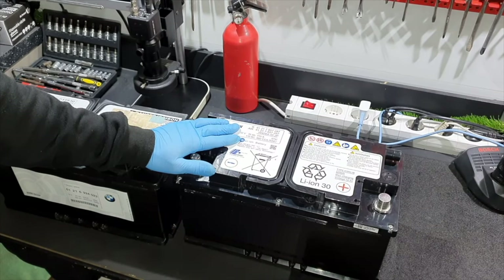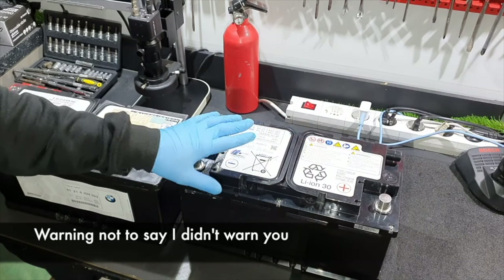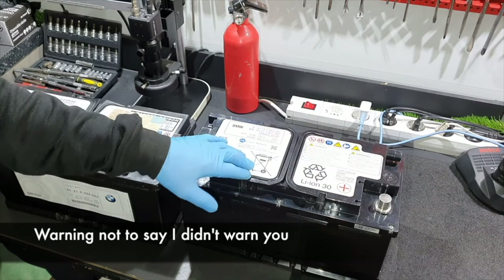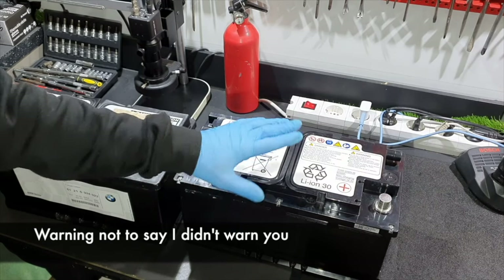BMW Lithium-Ion Battery. Attention! This is a very sensitive device. Do not open — risk of fire and personal injury. I do this for you so you no longer feel the need to open your battery and see what's inside.